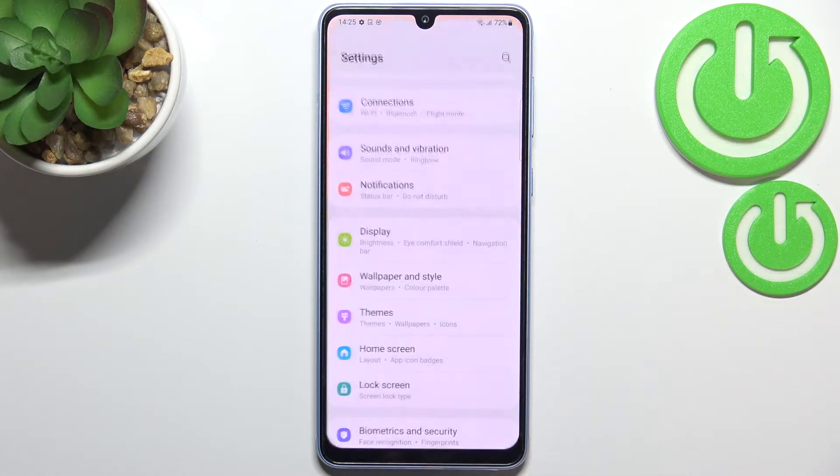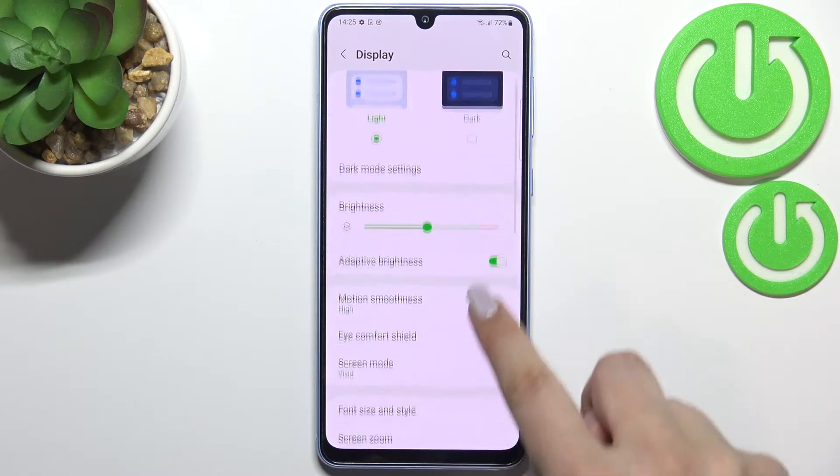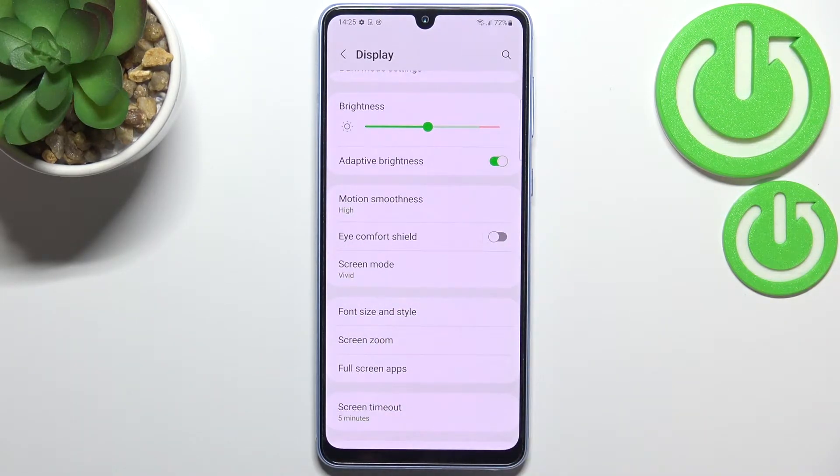Let's begin by opening Settings, where we have to find Display. Now let's scroll down, and as you can see right here we've got the option Eye Comfort Shield, which is simply the eye comfort mode.